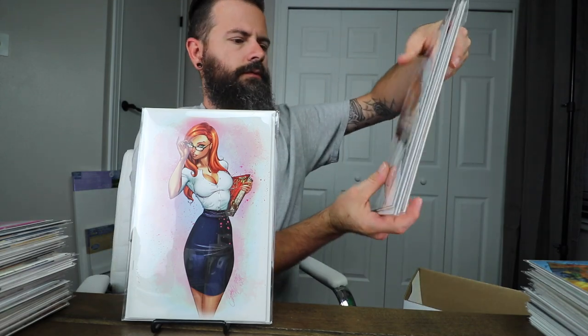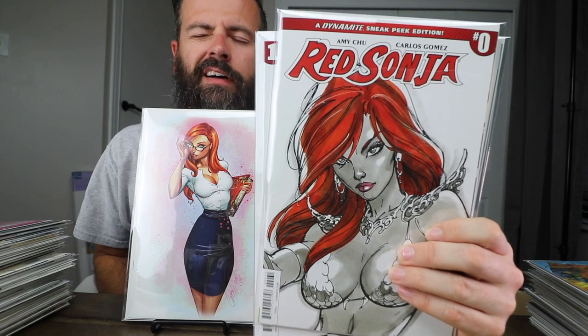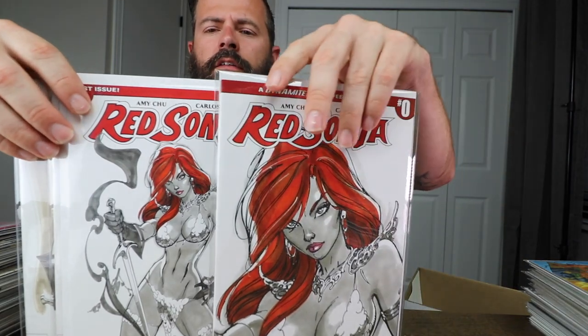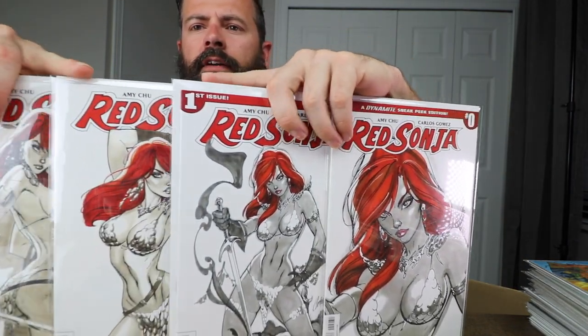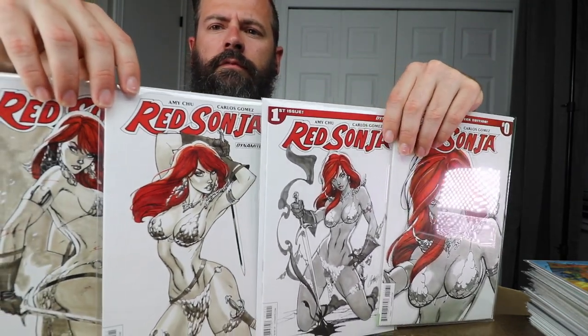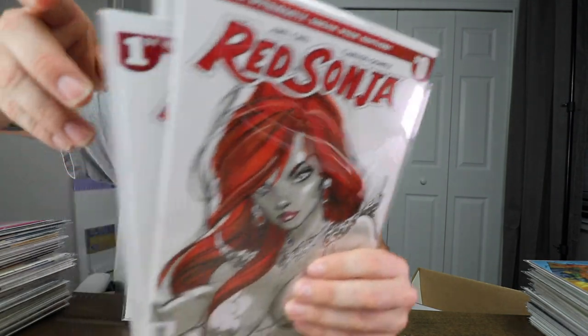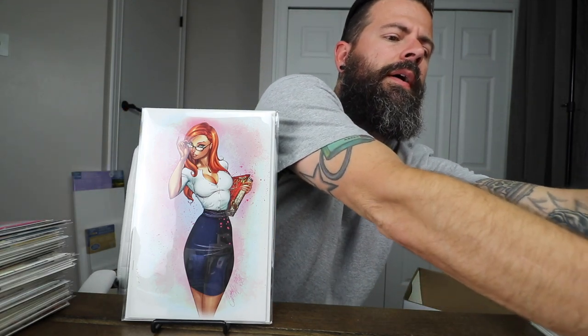This is my little Red Sonja run. I got that one at Daytona Beach — that's the one-in-a-hundred Red Sonja book. Number one, two, and three — the Red Sonja set. This one I got from the show; the other ones I bought off the wall. Happy to have those and didn't overpay.